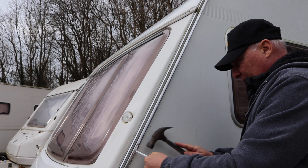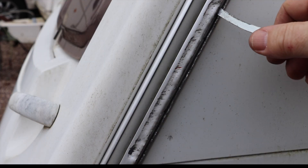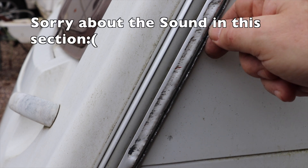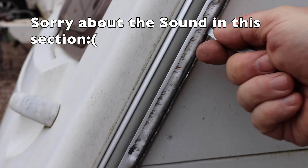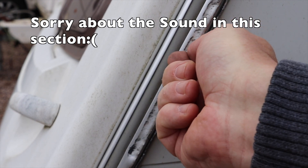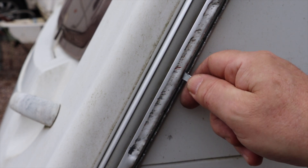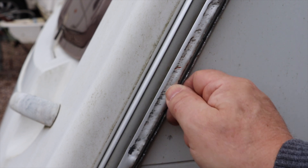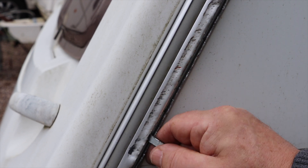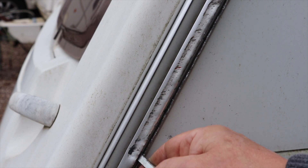So we've inserted the tool and what we're doing at the moment is rocking it backwards and forwards on either side, and it's opening up the awning rail quite well. It is leaving some jagged edges, but that's partially due to the damage from the incident itself. With a file I would imagine we could smooth that flat and it'll look a lot better.